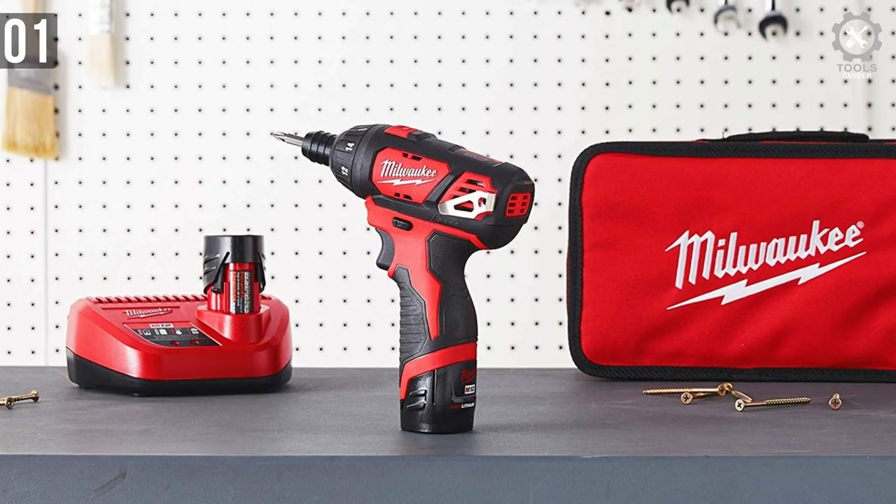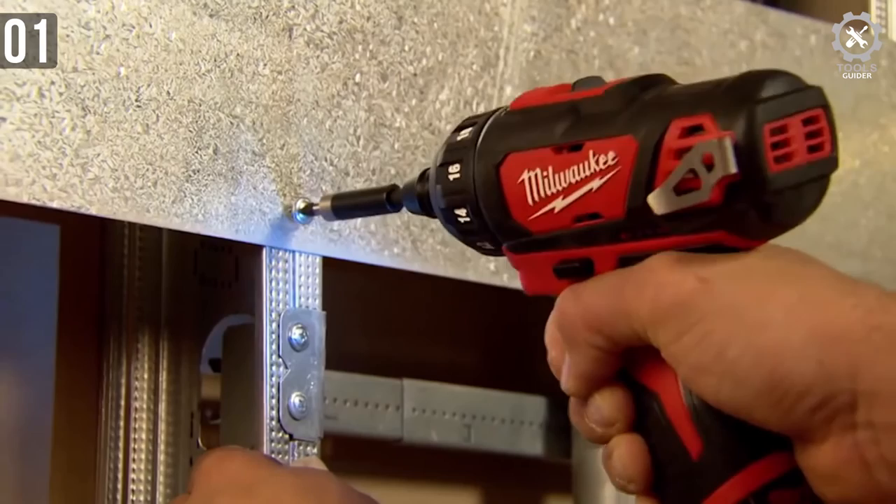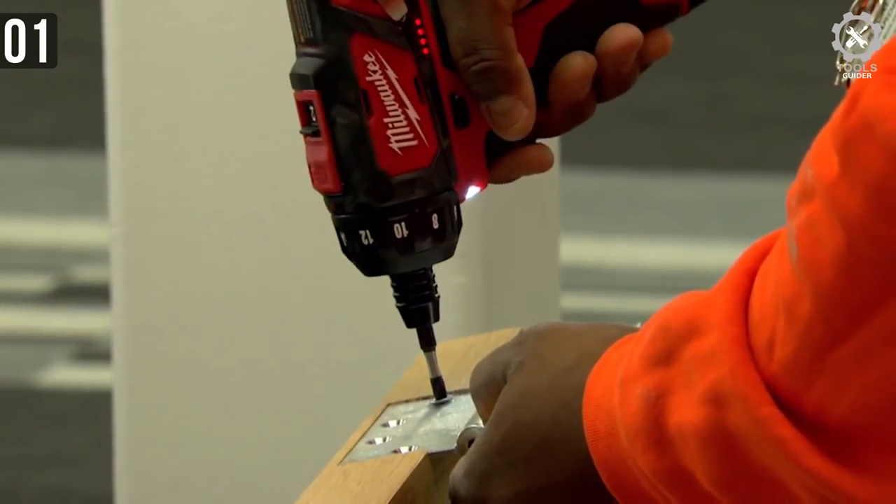You only need to charge it for 30 minutes to use it for hours and hours — not a bad deal. You will get a 5-year warranty on the tool and a 2-year warranty on the battery.